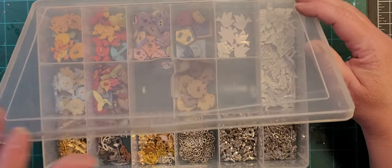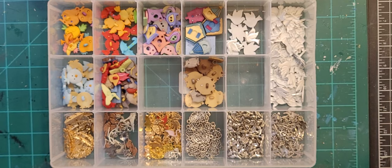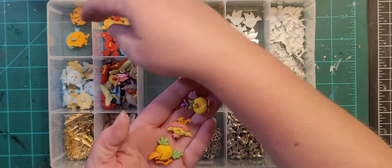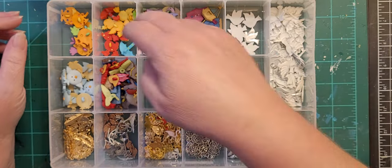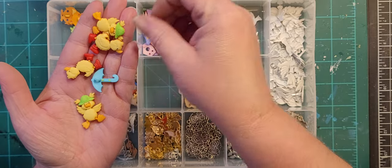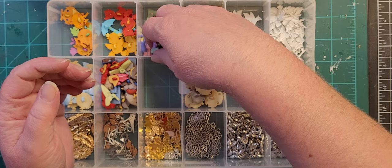All right, this is my birds box. We'll start over here — these are just funny, weird birds. They were a clearance set I picked up. I don't know that I'd ever use them, but you never know — this is like a duck in the rain; they're wearing little boots and little umbrellas. These are birdhouses in a simple style, with matching simple-style birds.